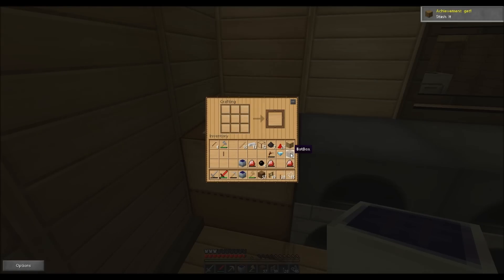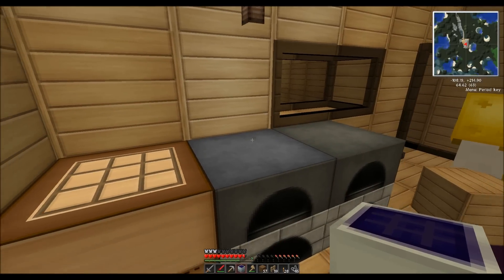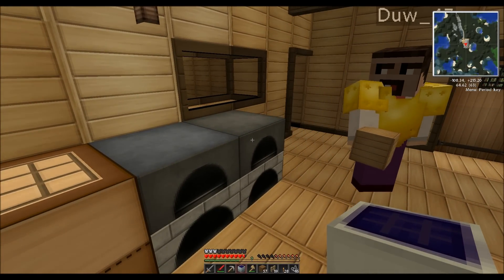I think bat box is short for battery box, because you can charge your batteries from it. Now, that's going to be directly connected to the solar panel. The bat box is going to be connected to the MFE.